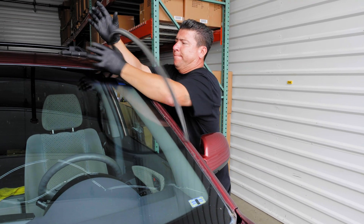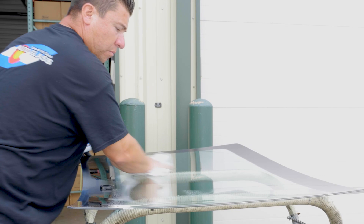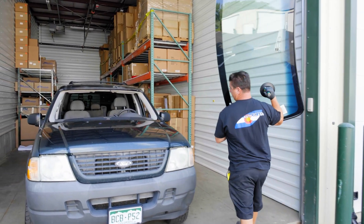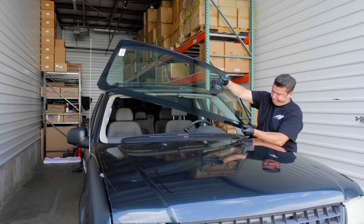As all installers know, the wear and tear on your body replacing and installing glass adds up over time. While some windows are easy to set, others require a lot of extra effort, and not all of us have the luxury of doing two-person sets.